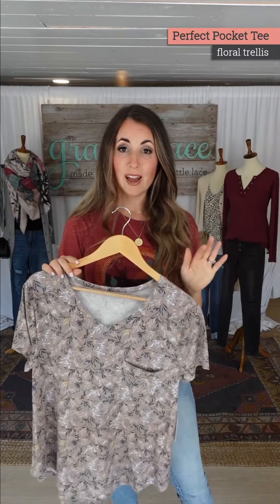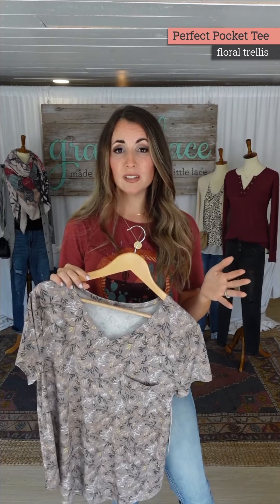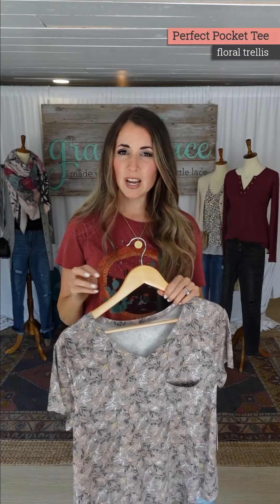We historically have done perfect pocket tees in bright florals, fun florals, which we still will have, but to match kind of the trend where things are going — things are going more towards dustier, muted, a lot more browns and creams.